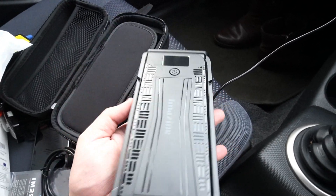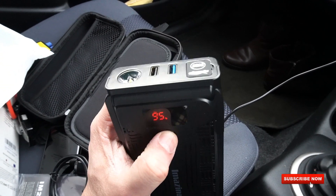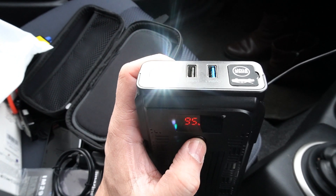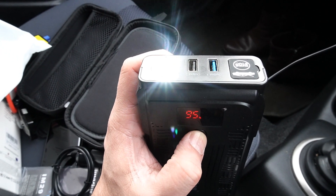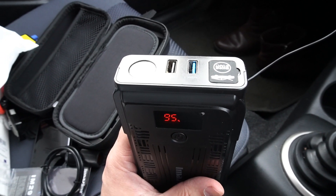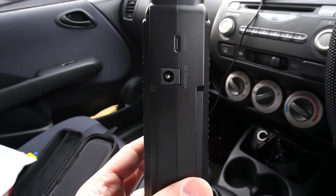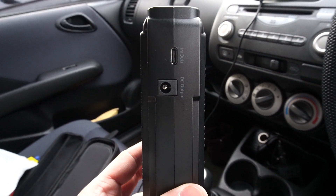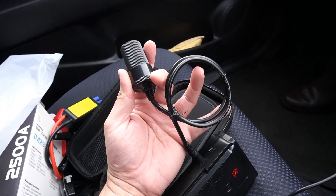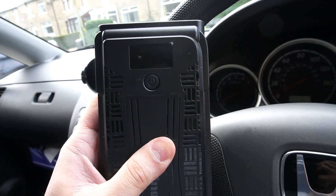Next to the USB ports we have an SOS light, or flashlight, powered by the power button. If you hold it the light comes on; press it again to activate SOS mode; hold it again to turn it off. On the left side of the power bank we have two ports — a USB-C input for charging and a DC output for powering any 12-volt device.